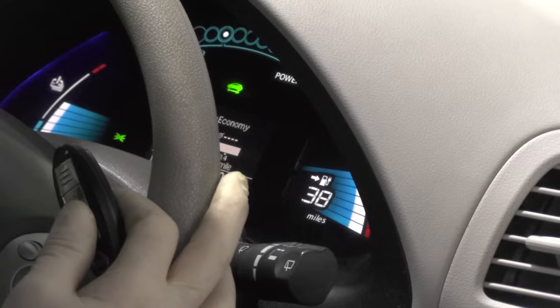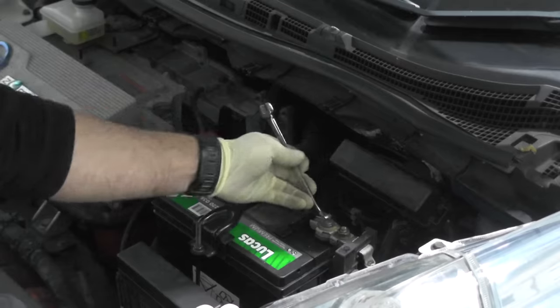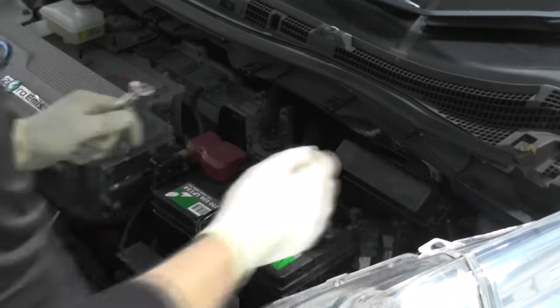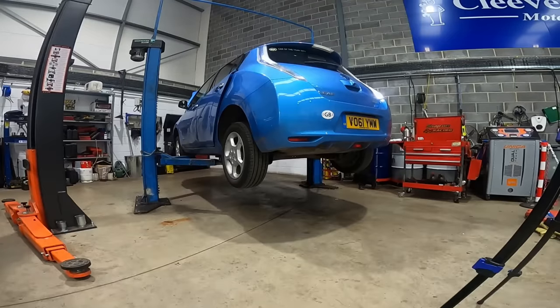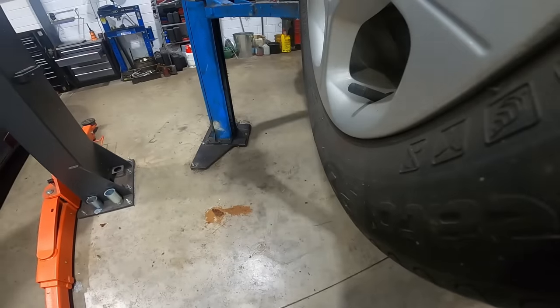To start, we power down the Leaf and, being keyless, we keep the key a few meters away. Next we disconnect the negative terminal of the 12-volt battery, and then we can remove the manual service disconnect which splits the pack voltage. And that's it — everything else is carried out underneath, so we can get the Leaf up in the air.